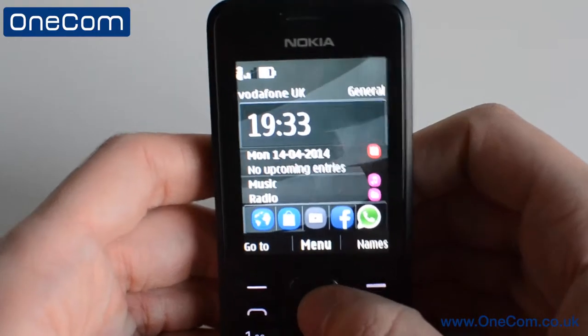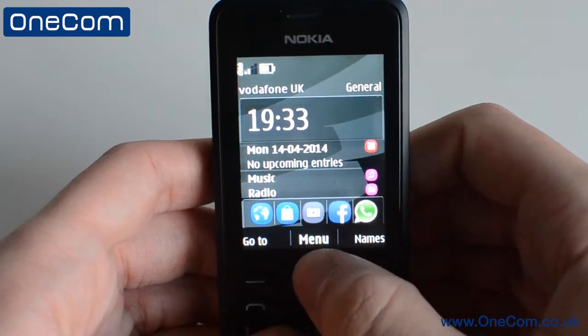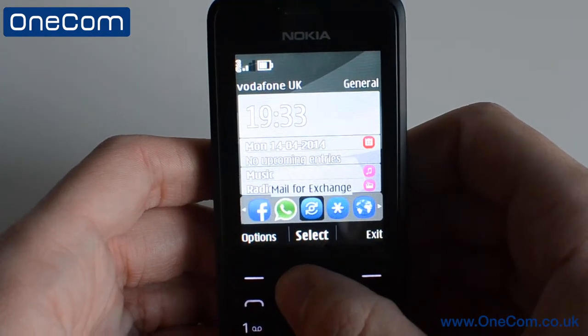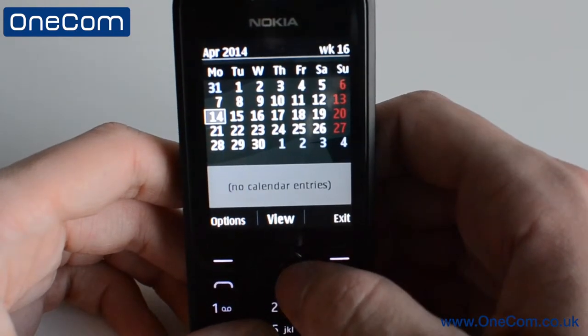The Asha 301 is an extremely capable device. It has a lot of the same applications that can also be seen on touchscreen handsets. We can access the store, Facebook, YouTube, WhatsApp, email, and also the internet. It also features new shortcut keys on the main pad.